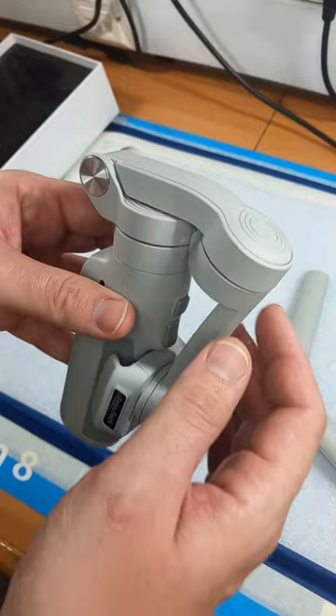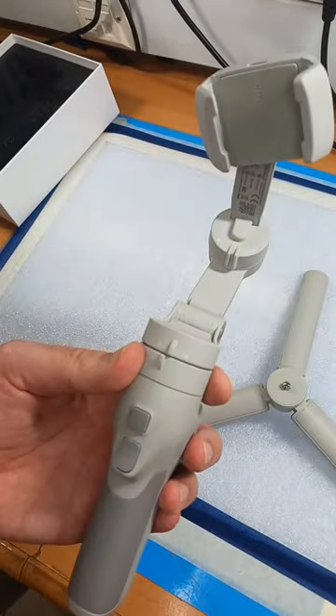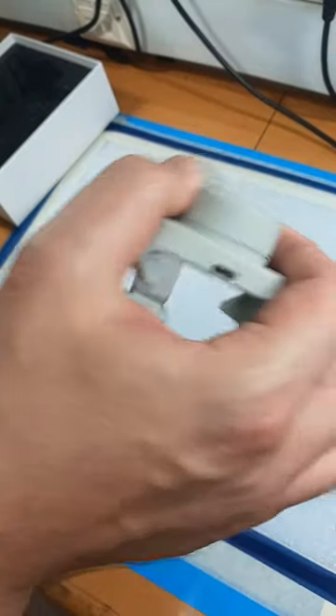Easy to unfold, easy to fold. You open it like this. That's it. Follow the lock and lock guides for closing it again.